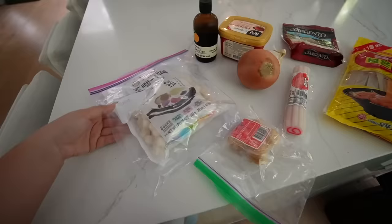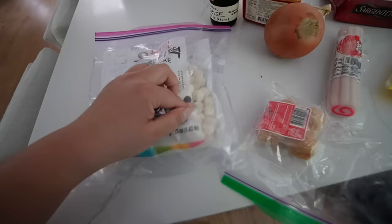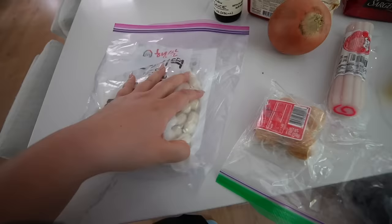I've got these rice cakes to use up. These are from the Korean grocery store and these are like the little balls. Normally in dakboki you use the long sticks, but we don't have any of those and we're gonna use up what we have. So I've got these little balls which are really yummy.